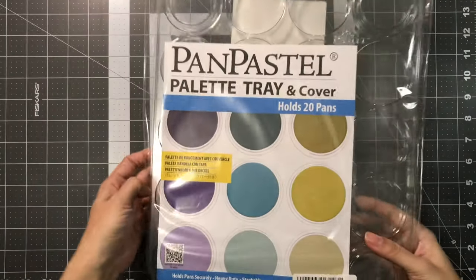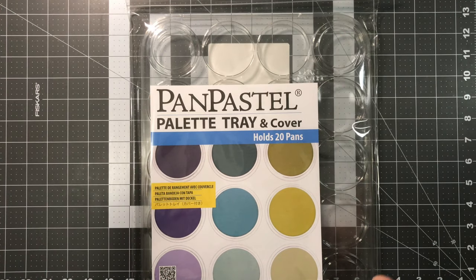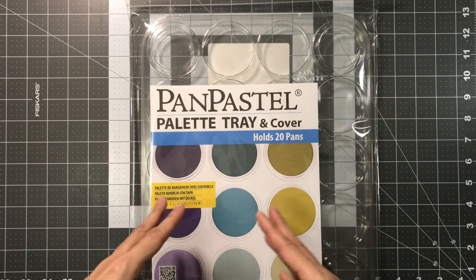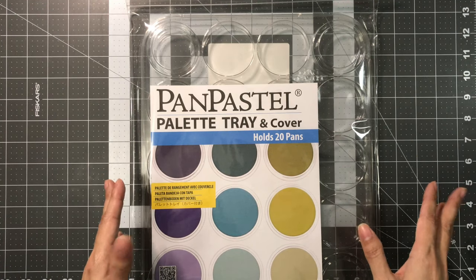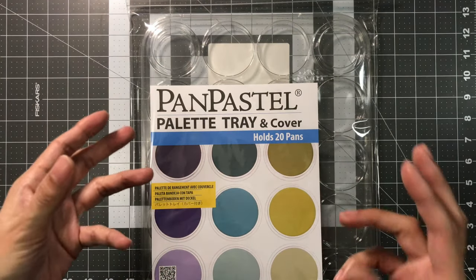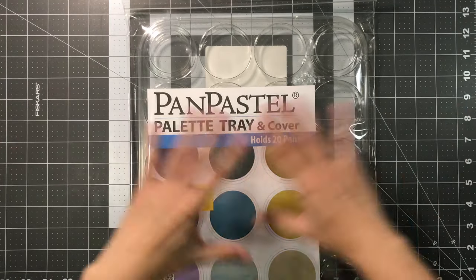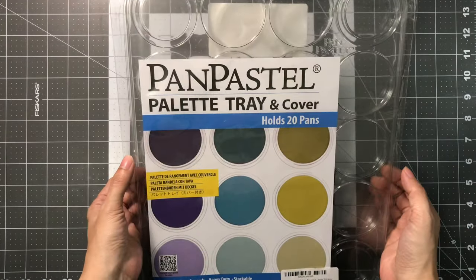The next supply is the Pan Pastel palette tray and cover. I've actually had this on my wishlist for a long time, just watching the price. It was staying around $20 and then finally went down to around $15, so I went ahead and picked it up. It fits 20 pans, which is perfect because I have the portrait set. When I was using it before, I was getting frustrated twisting it open to find the color I need, and trying to put it back together it would come out crooked. So this is going to be very useful for setting up my portrait set of Pan Pastel.